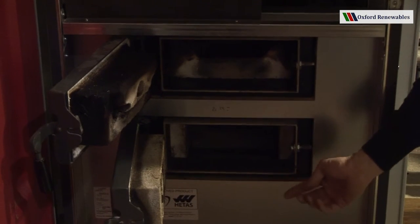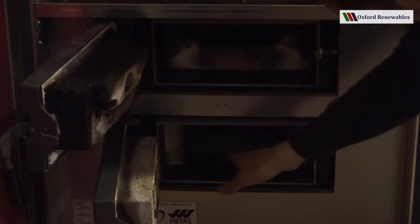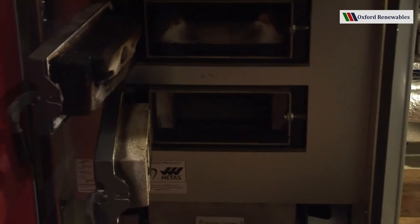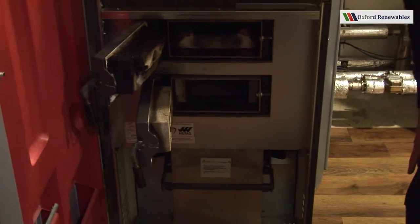A geared motor turns a wheel inside here and the ash will fall through into the ash box. So there's very little to do when cleaning this boiler, and I'll come to that very shortly.